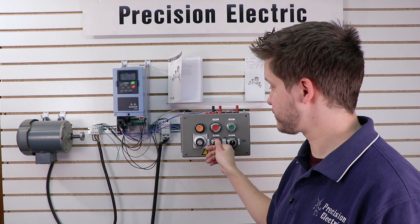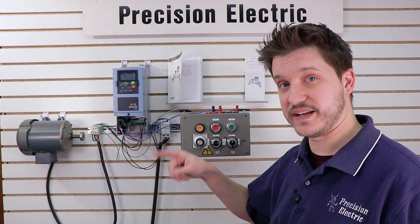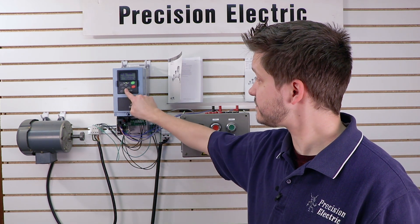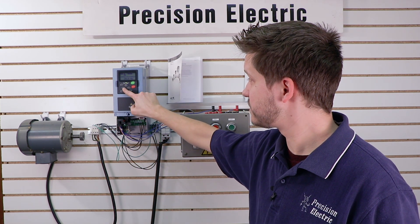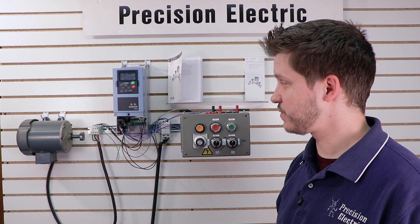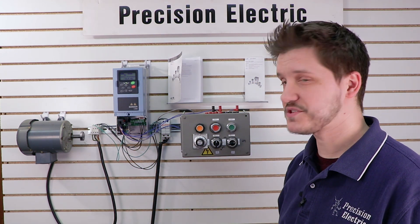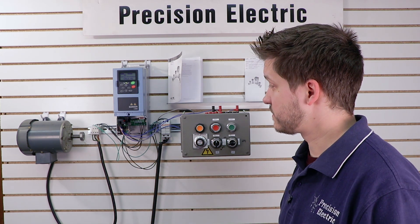So then I can just flip that switch and that's my forward — right now I'm rotating clockwise. I can still use the up and down arrow keys if I want to change my speed. Then I turn off my forward, turn on my reverse, and now I'm rotating counterclockwise. And that's it!